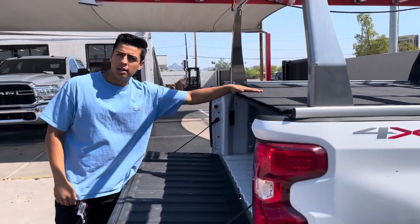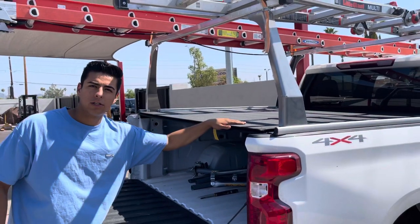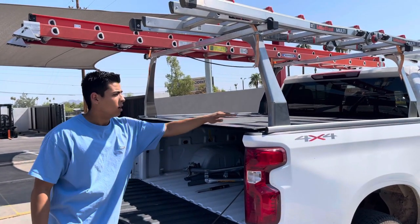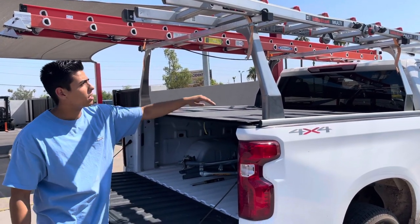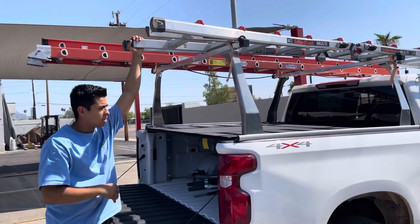Here we have a Truxedo Sentry CT. It's one of the most versatile covers on the market — it works with almost any bed rack. You can see here this is a utility rack where this truck is hauling ladders all the time.